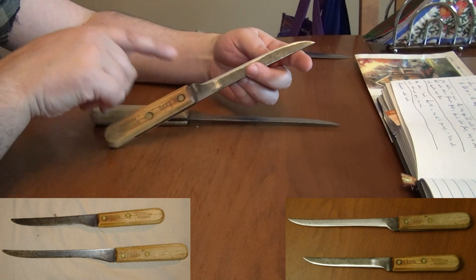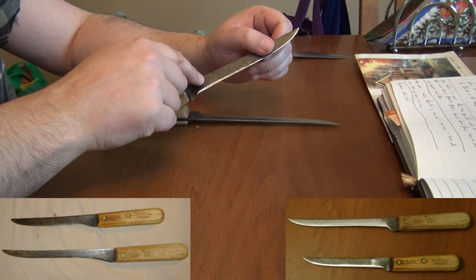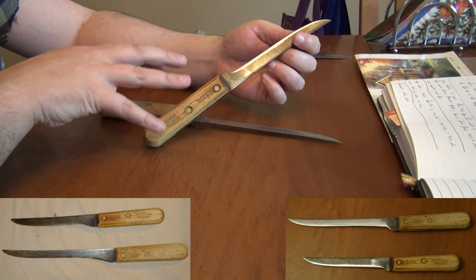I reformed a point, put a primary edge bevel on it, sharpened it up, and it came out decently okay. And I was able to leave the finish on the main part of the blade untouched. So this still has that very old, historic look to it.